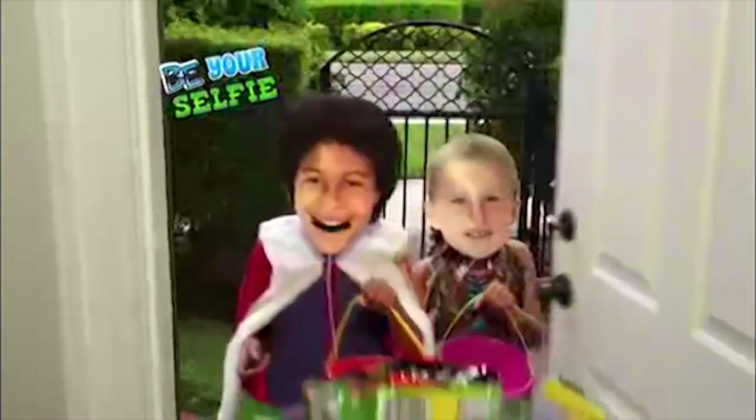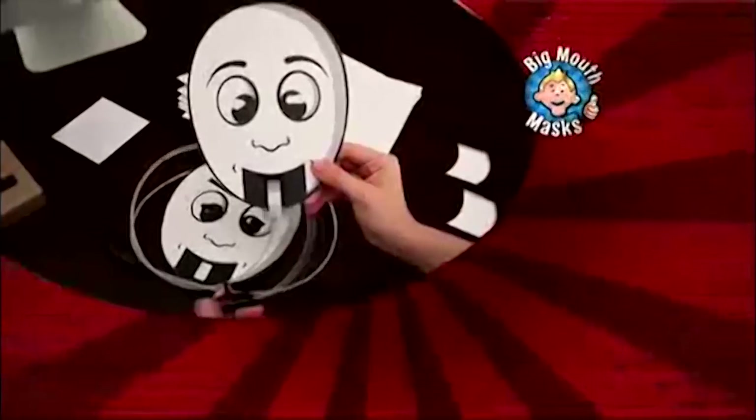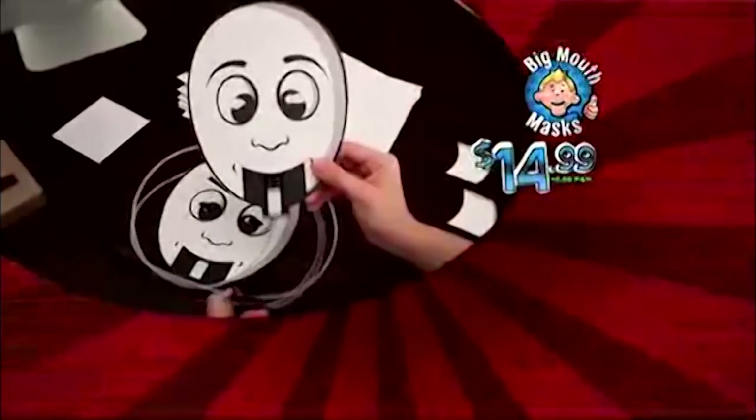Be your own selfie for Halloween, or have a surprise birthday party like they've never seen. How about a Big Mouth Mask prank on the job, or a presidential flash mob? Just choose, edit and print. Then make them all laugh with your Big Mouth Mask. You can call or go online to get your Big Mouth Mask for $14.99.